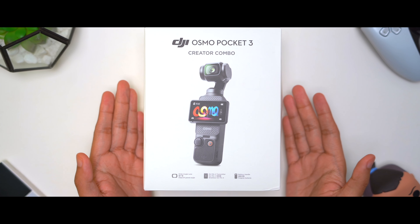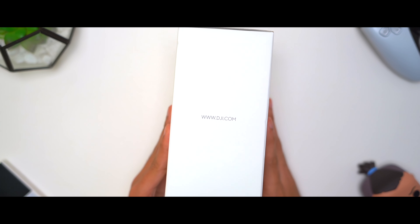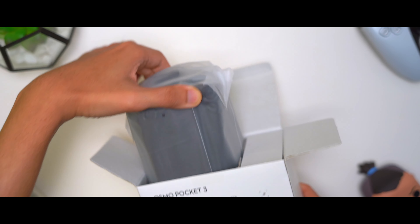Let's go ahead and take a look at the box here. This is for the creator combo. Take that off, peel that off, silica gel — it comes in this big plastic.